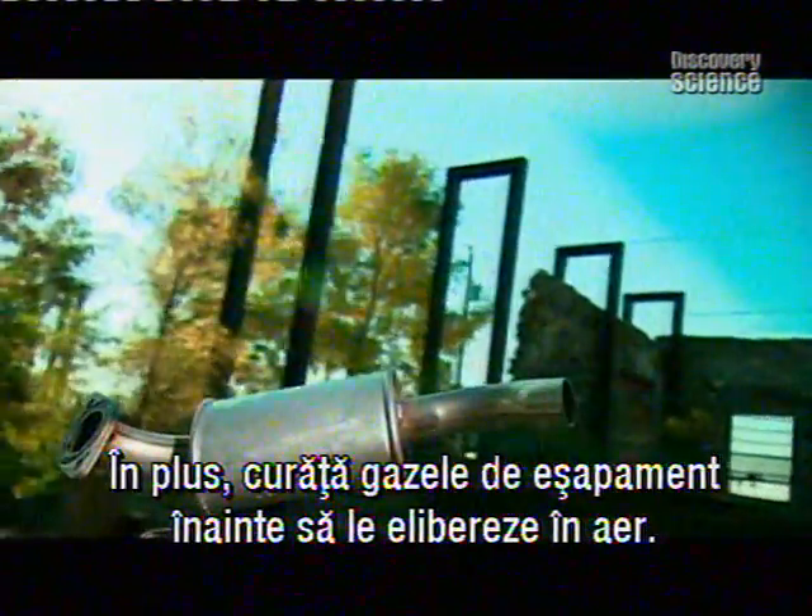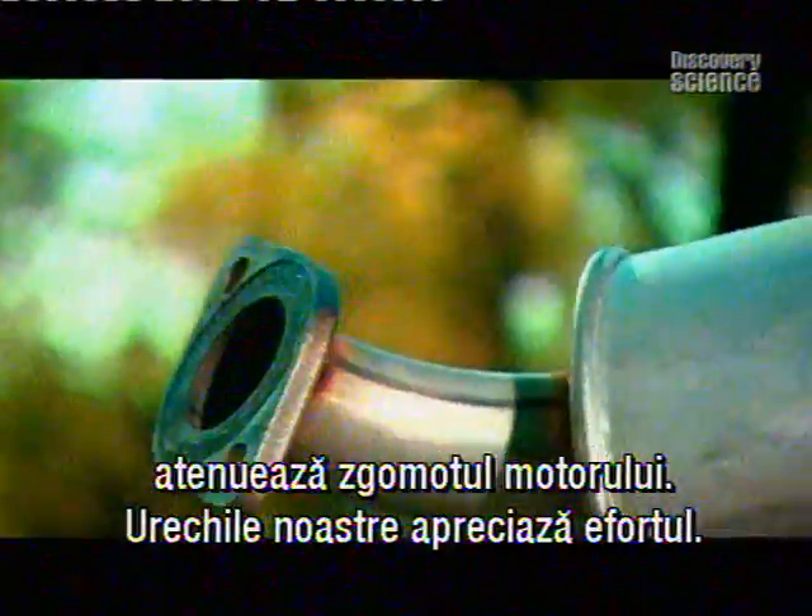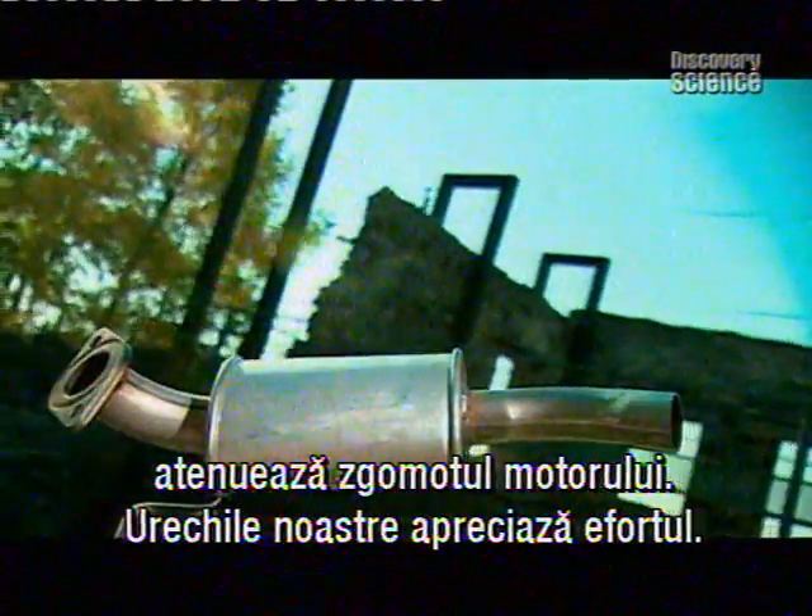It also cleans up the gases before venting them into the air. A properly functioning exhaust system does another big job: muffling the noise of the engine, and for that, our ears thank them.